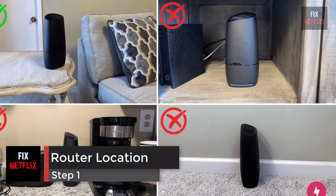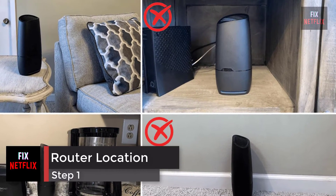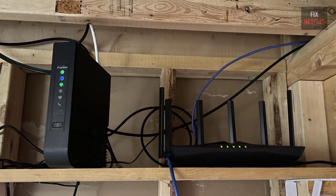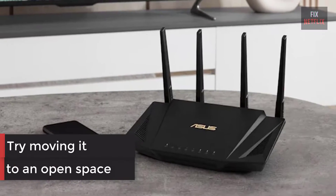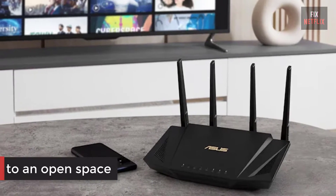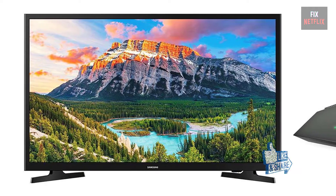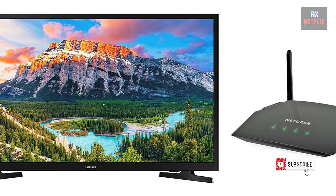Step 1: Check the location of your router. If your internet router is behind a couch or inside a closet, try moving it to an open space. It should be as close to your TV as possible. Then try to check the problem. If the same problem persists, go on to the next step.